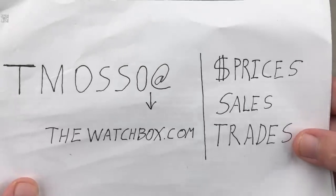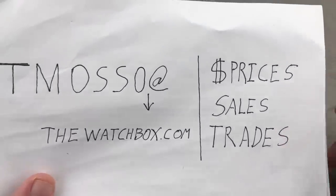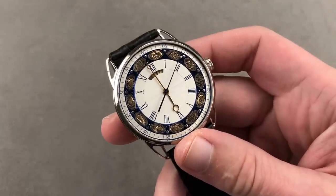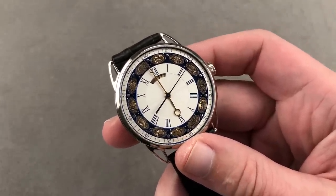Team, reach out to tmaso@thewatchbox.com for purchase and pricing details. If you're going to buy just one watch from today's show, please make it this one before I buy it myself. Tim out — and thanks for logging on.